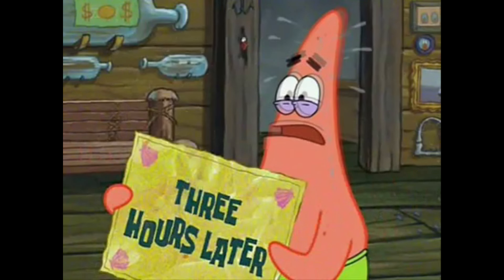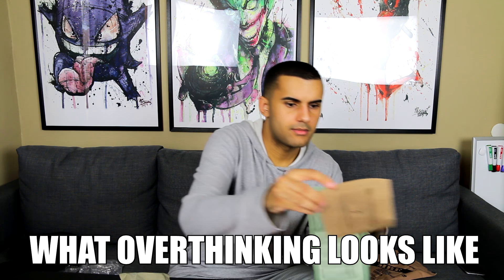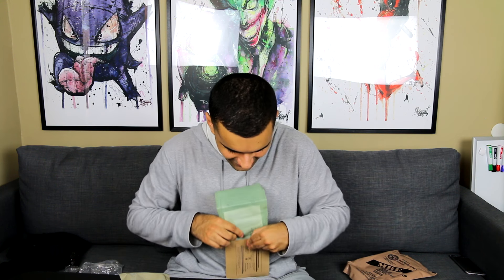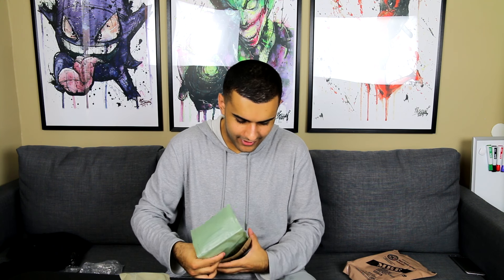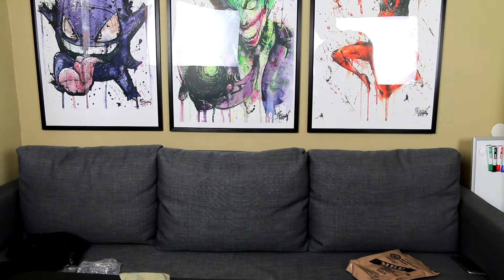Three hours later... okay, so this is the thing. This goes in here, and then this goes in this, I think. I couldn't survive in the war, guys — I can't even make the food. So this goes in here, I believe. From what my understanding is, these instructions are kind of cryptic.